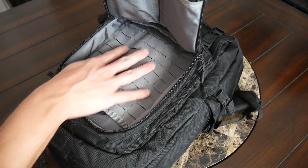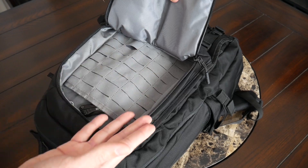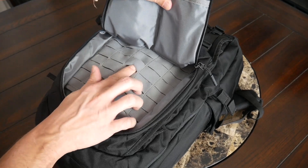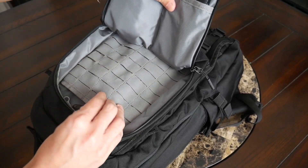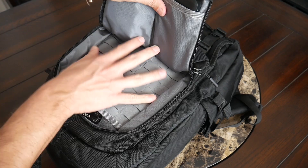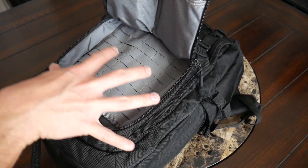On the back of the compartment there is some PALS webbing, which is great for attaching EDC items, carabiner clips, and other accessories. It's nice to have that versatility to keep items secured. This area also has a Velcro lining, so if you have patches or tearaway pouches from 5.11 or other companies, you have a lot of flexibility in how you customize and organize this open area.